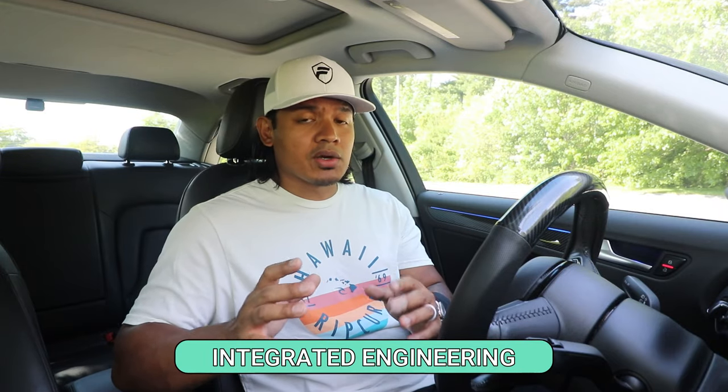Again, if you're interested in any performance parts for your Audi or VW, go check out IE Integrated Engineering — link in the description below. In my next video I'm definitely keeping with the theme of performance parts, so stay tuned because it's going to make a lot more power. I hope you guys enjoyed the video — if you did, hit like below. As always, make sure you subscribe and I will see you next time.